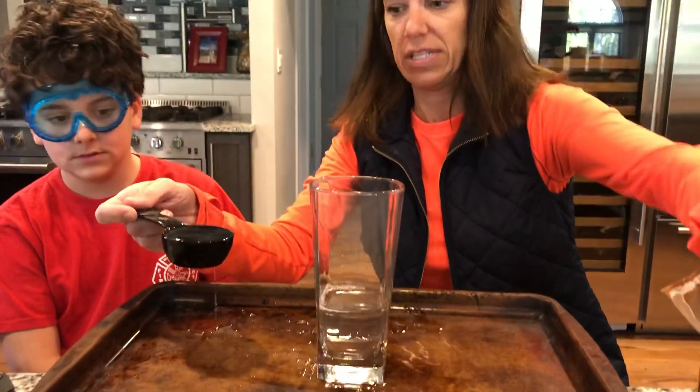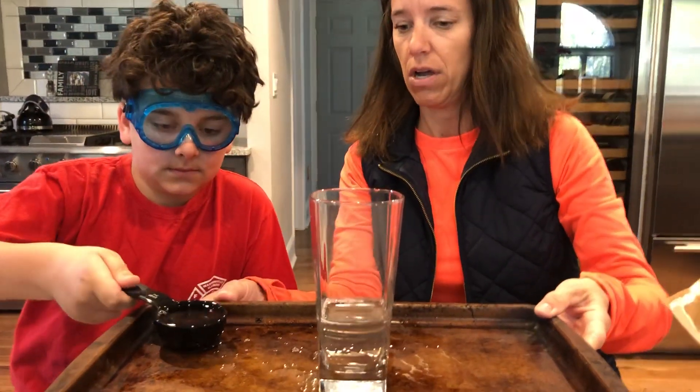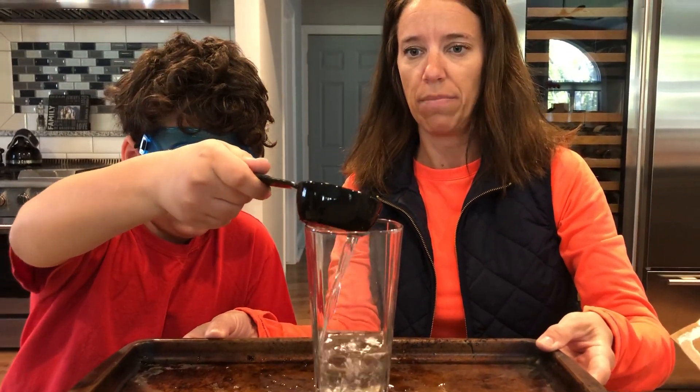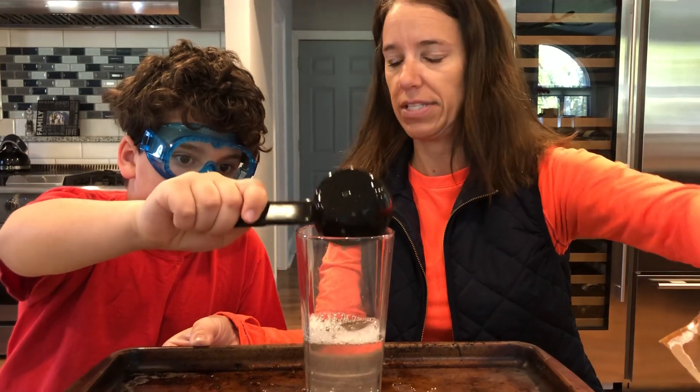Miss Joy spilled a little bit, but that's okay. I'm gonna set it down so you can pour it in. My assistant is gonna pour in the quarter cup of vinegar. Thank you, assistant.